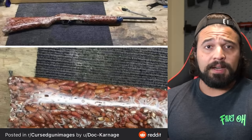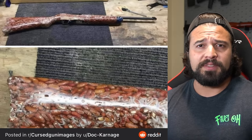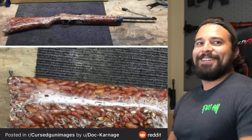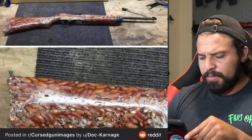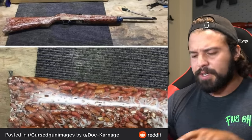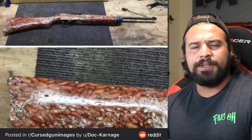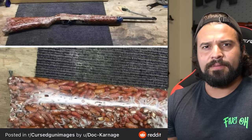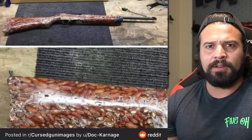This one has been sent to me non-stop since it made its debut on Reddit. Let's talk about it — I give you the beanstalk. This is what appears to be a 10-22, like a Ruger 22, that somebody has just epoxied beans into instead of a stock. You might ask why someone would do this.